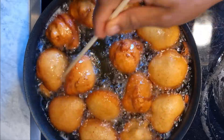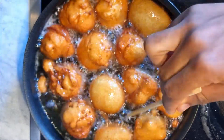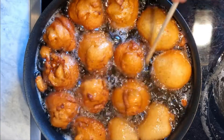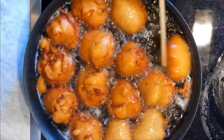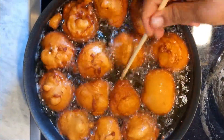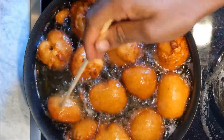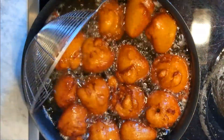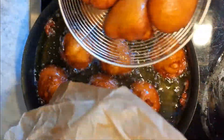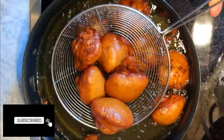Just keep turning from side to side. After frying, scoop it out of the oil. I like to use parchment paper or a kitchen towel as a base so it can soak up any excess oil.